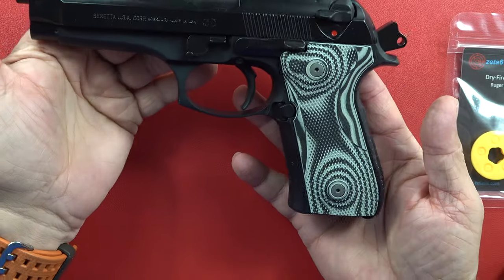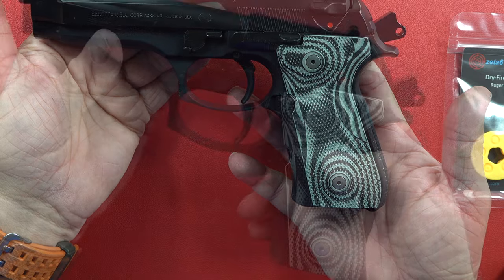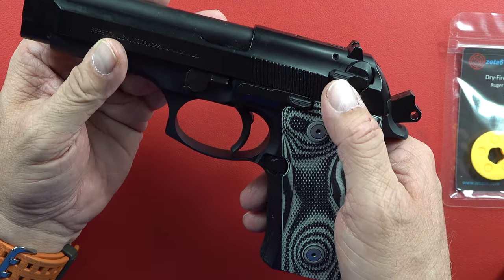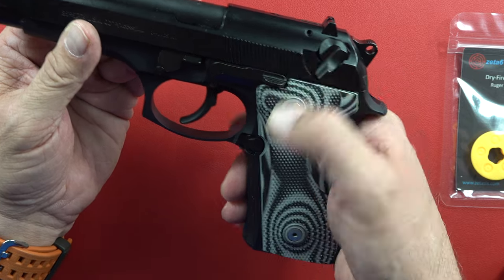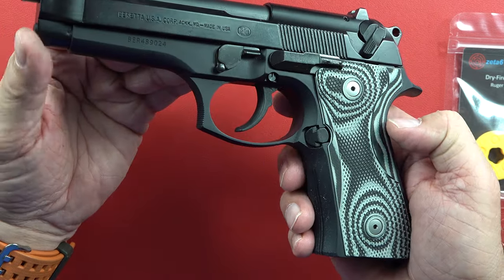There's a little wiggle in the front and a little wiggle in the back. You know how many rounds have been put through it? I'm going to say at least six or seven thousand rounds, maybe more. It has been very accurate and very reliable. It is in single action right here with the safety up.